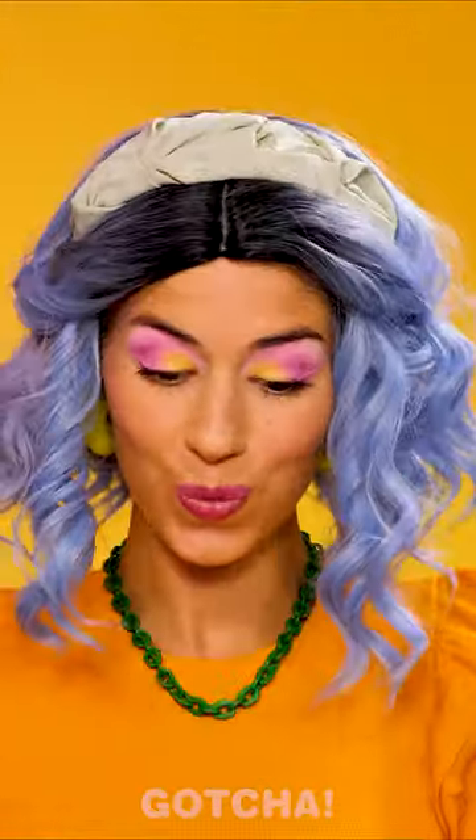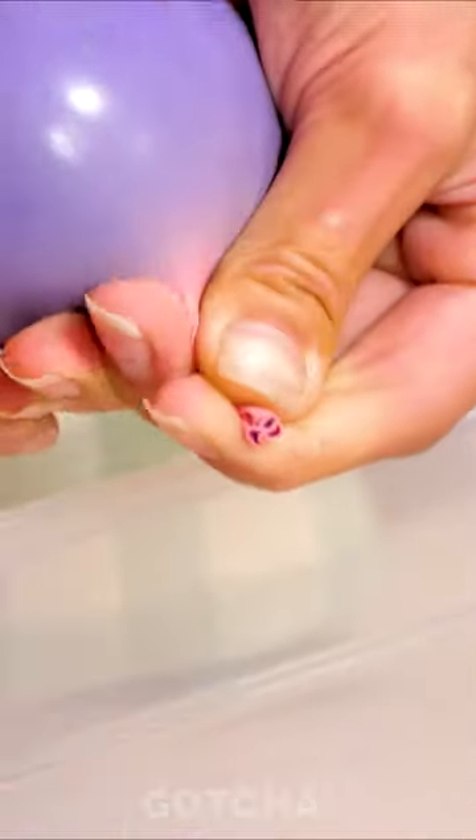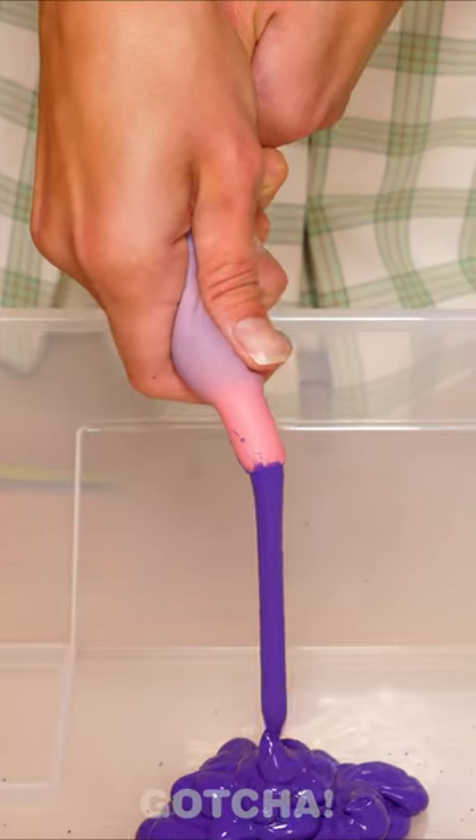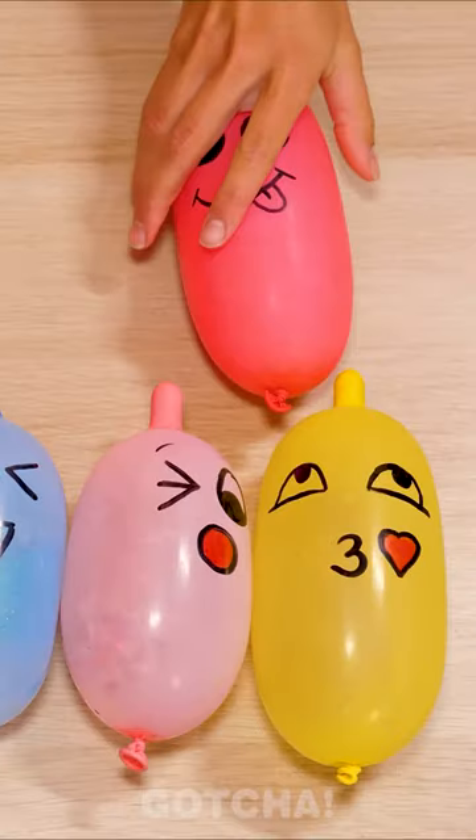Avery's doing something fun with those colorful balloons! She's cutting the edge and squeezing — that's so satisfying! Just look at all that squishy stuff coming out of the balloon! I could watch it all day long!